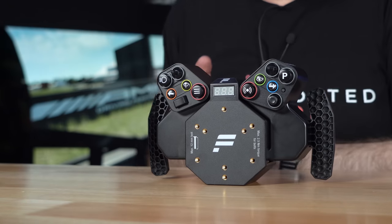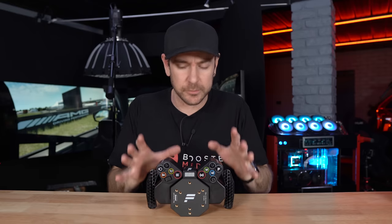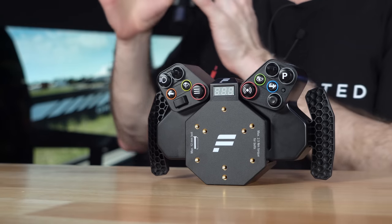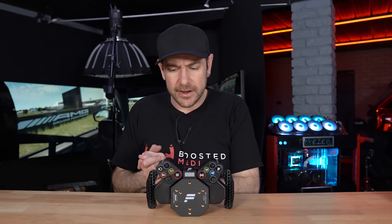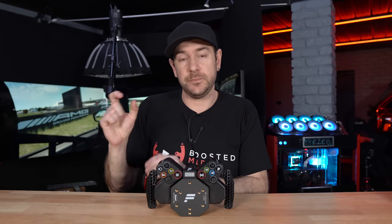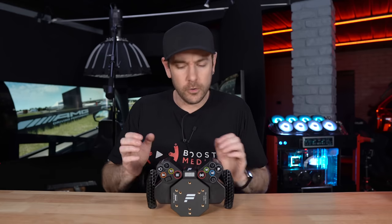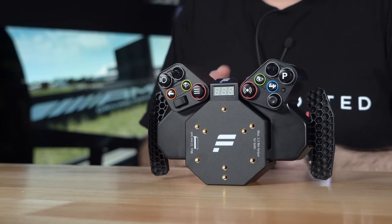Before we dive into the nitty-gritty, compatibility: this isn't an Xbox-compatible hub, so it won't work on Xbox regardless. With Fanatec and most manufacturers, Xbox compatibility comes from a chip inside the wheel or hub itself, while PlayStation compatibility comes from a chip inside the wheelbase. So if you're on PS4, PS5 with a PS-compatible base, or running on PC, this is going to work for you just fine.